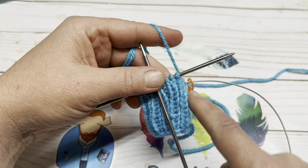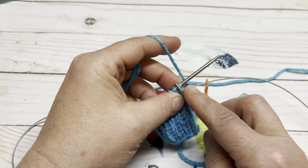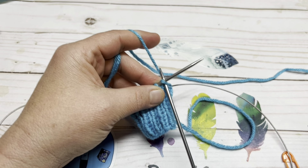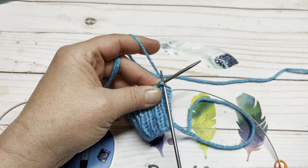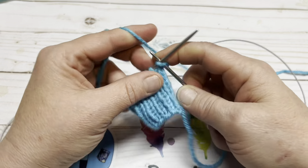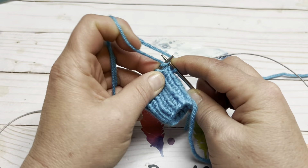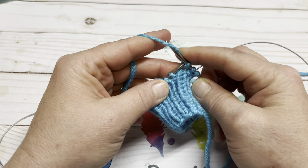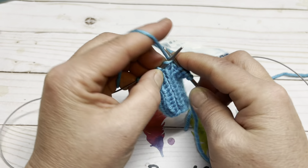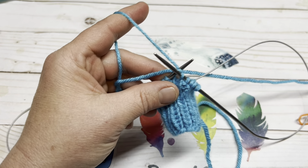Once you have your 10 rounds of one-by-one ribbing, the next step is what would be considered the leg. If you were working a full-size sock, this would be the leg section. You're going to work two full rounds of knit only — knit every stitch all the way around for two full rounds. At which point I will meet back up with you and we will do the heel of the sock.